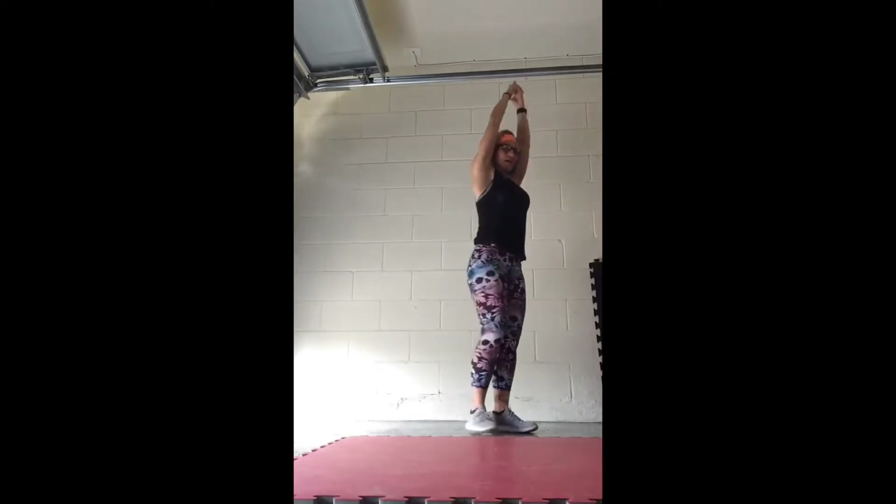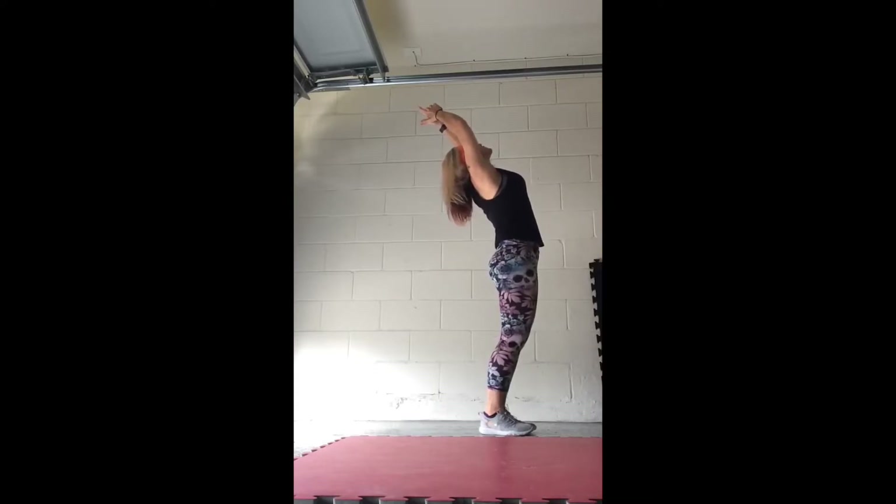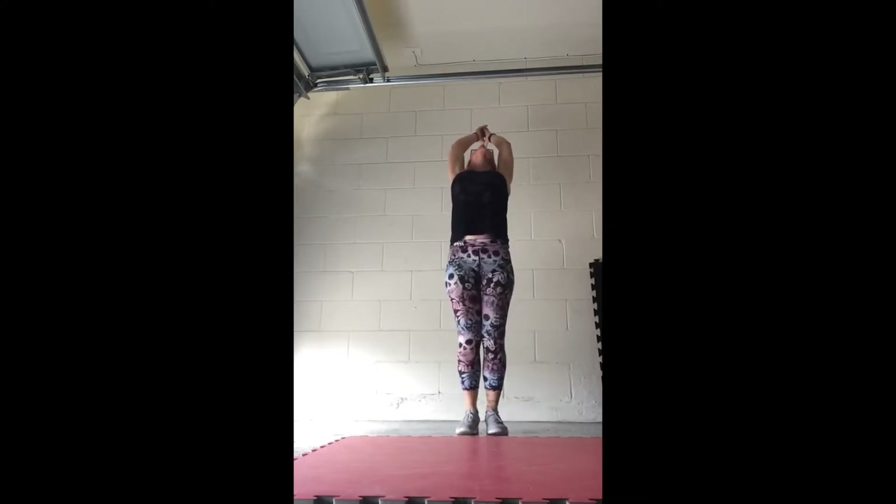Good, bring it center again, and push it back. Chin and eyes, focus up on the sky, abs to the ribs. Hold, and good.